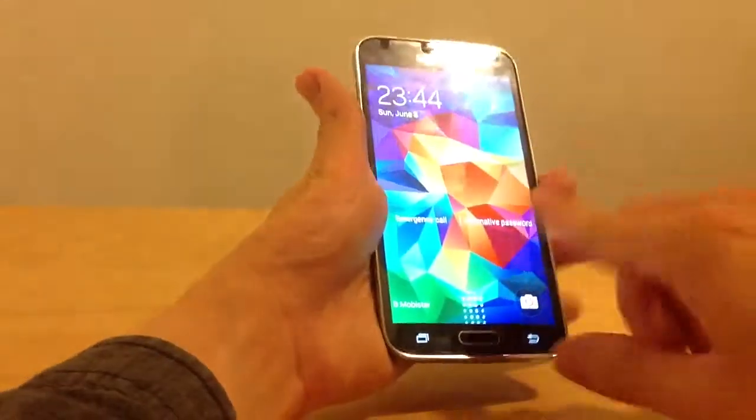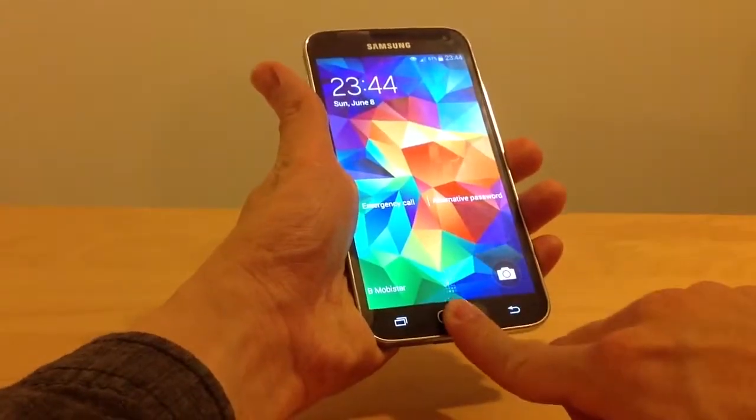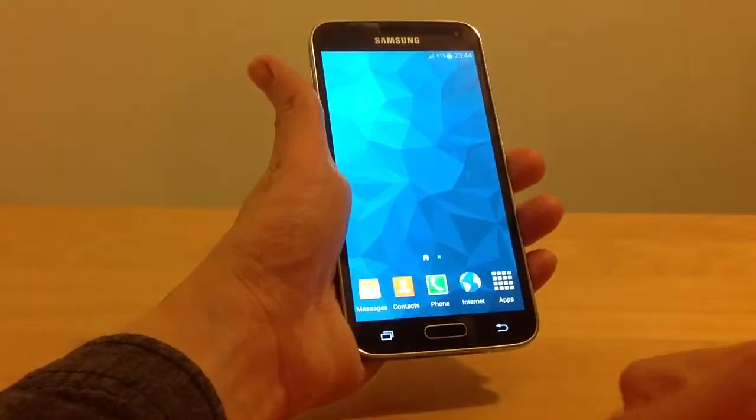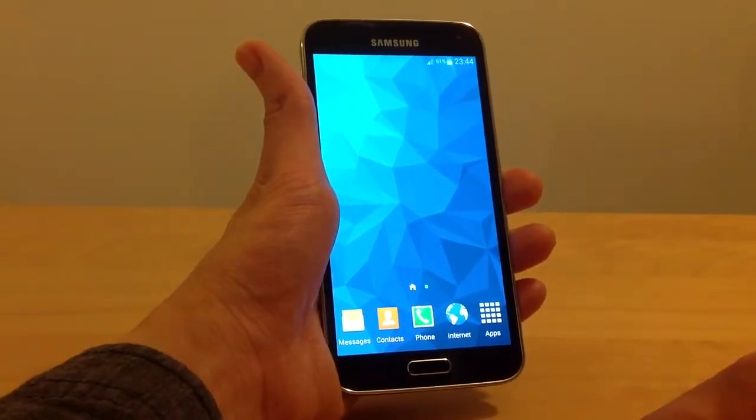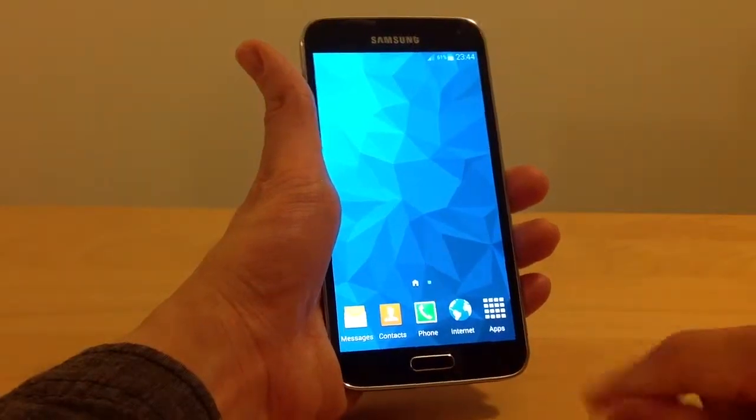I will swipe again, very well. It's recognized. If you do it slowly, it will go fast. That's how you put in the fingerprint.